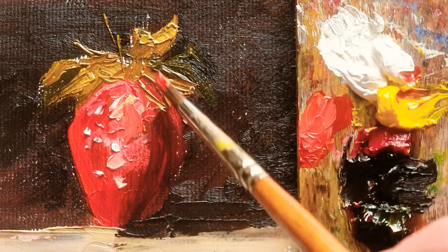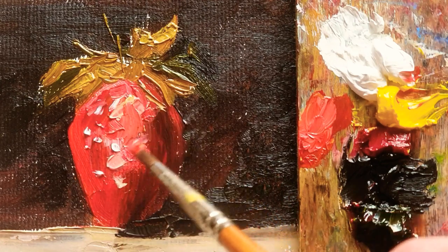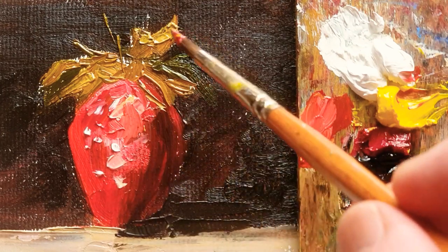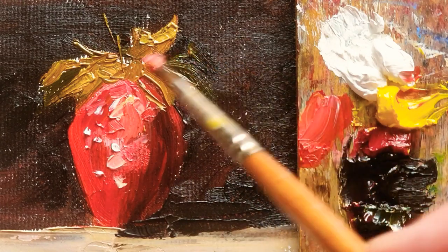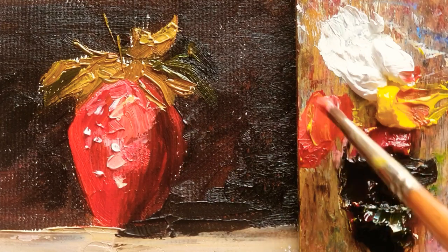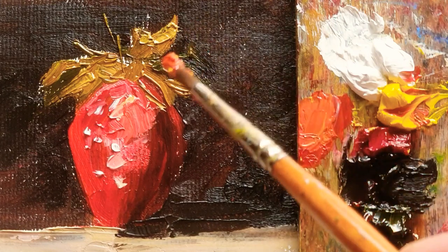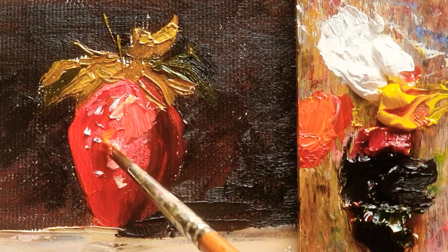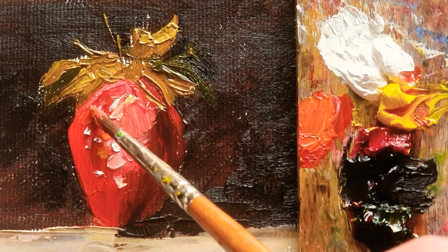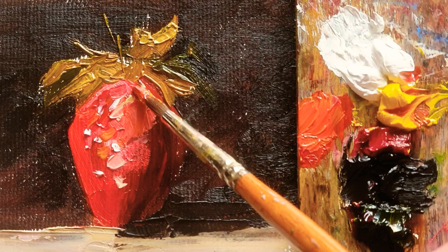I just want to make different tones of color, so this part is quite brighter than in the middle side. And here I'm also going to make a little bright color. The rose color is too pinkish, so I'm just using a more yellowish color to make a little adjustment.